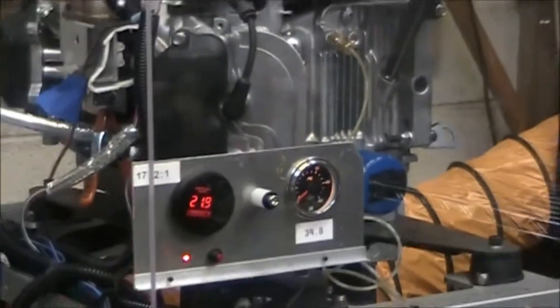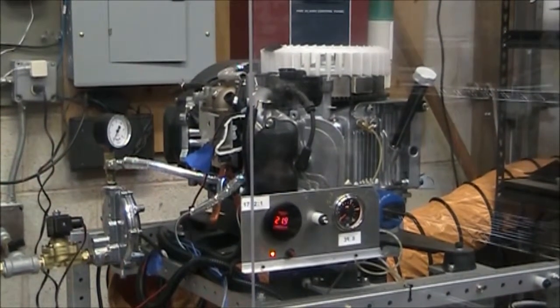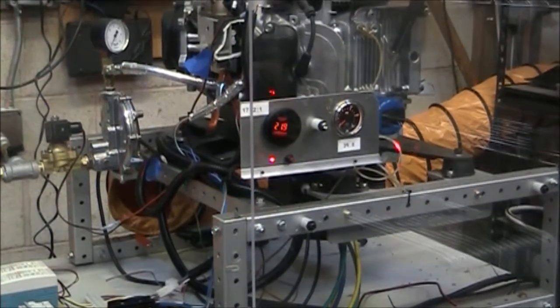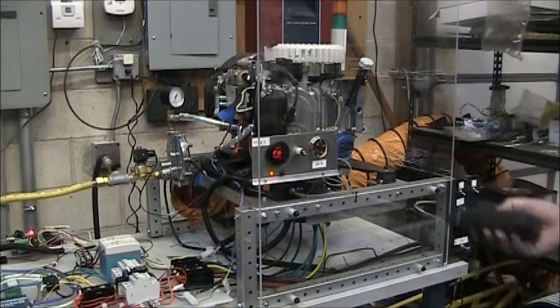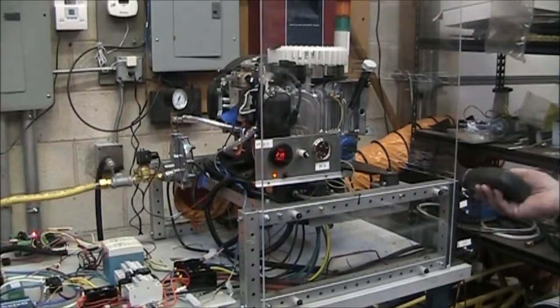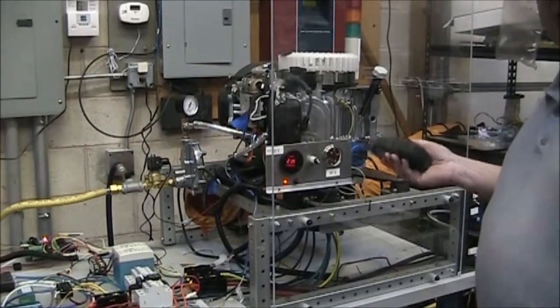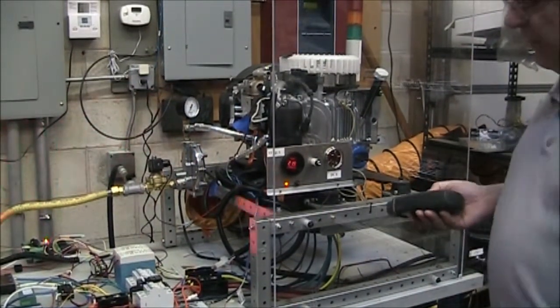You can see here we have a Honda two-cylinder engine that is driving a BLDC 10 horsepower motor, which we use both in motor drive to start the Honda engine, but we also allow the Honda engine to drive the motor as a generator to produce power.